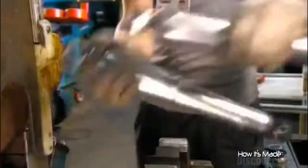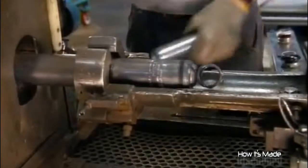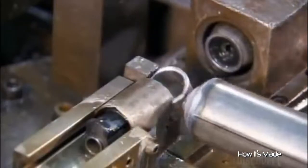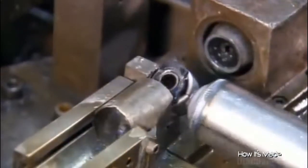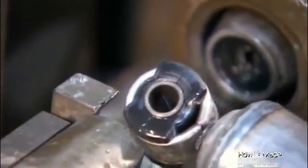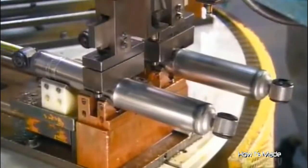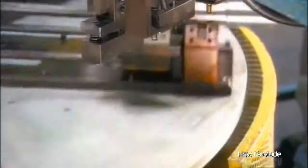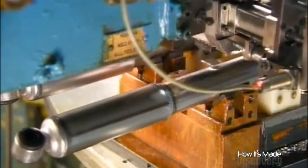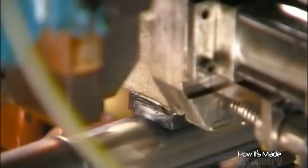Next, they weld on a dirt shield — a steel casing that prevents dirt from hindering the movement of the piston rod. Now they press a bushing into each mount, which helps tone down the vibrations coming from the vehicle. On an automated carousel, robots pierce a hole in each shock and inject nitrogen gas to prevent the oil inside from foaming. After injection, the robot seals the hole by welding on a tiny steel ball.